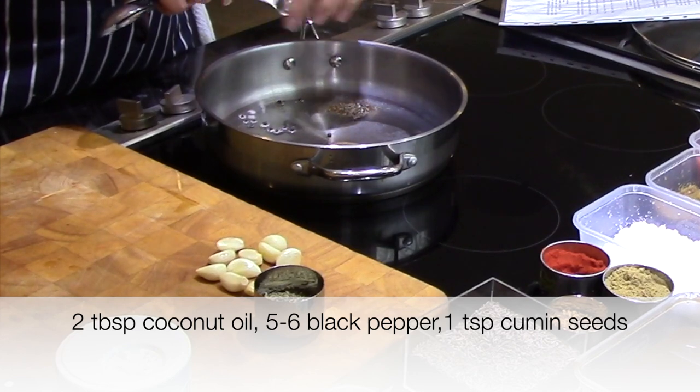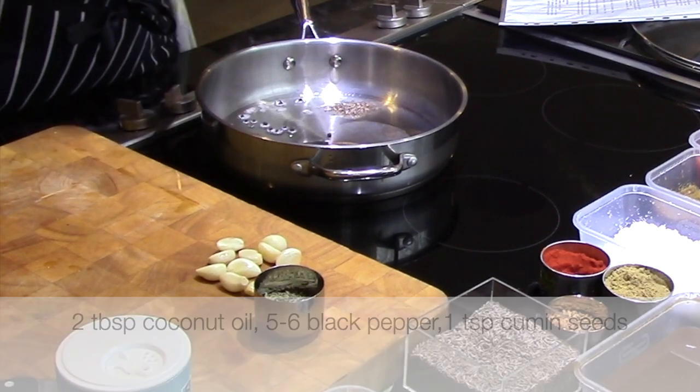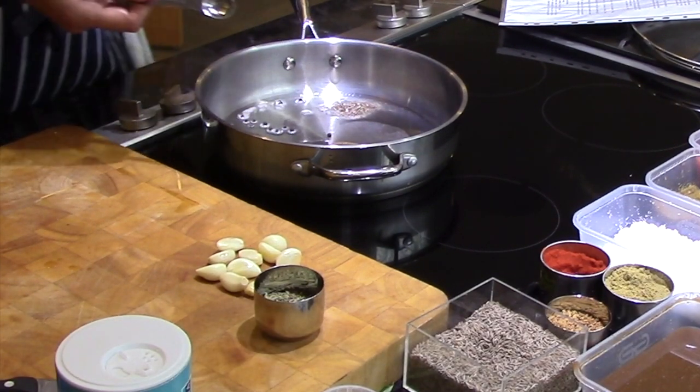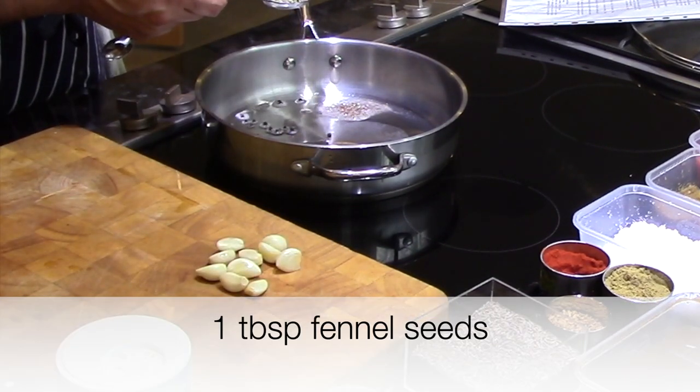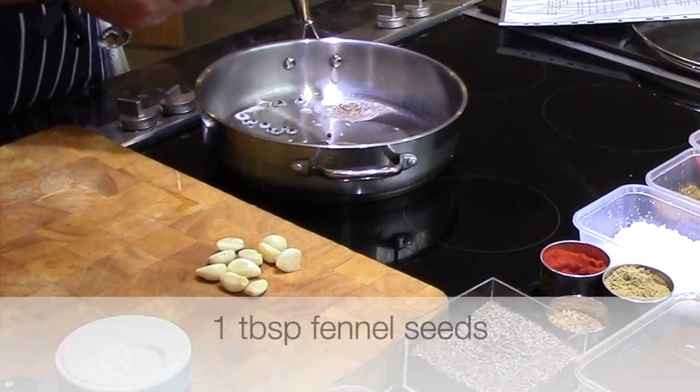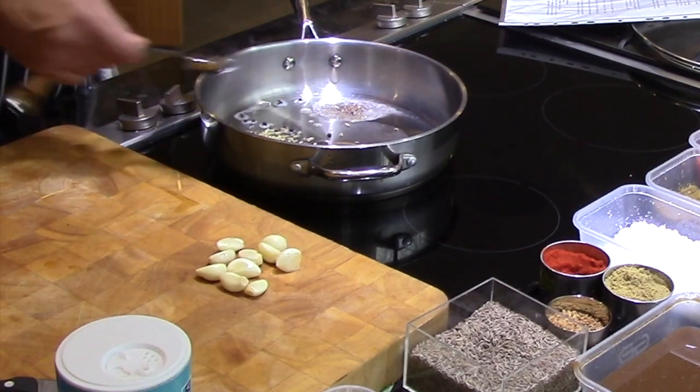Cumin goes in. It says one tablespoon of fennel — one tablespoon of fennel — that goes in.